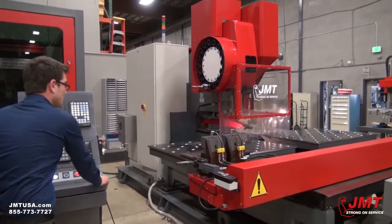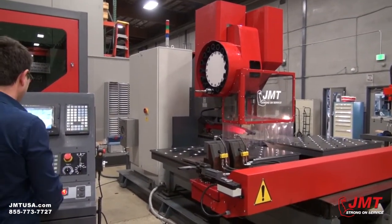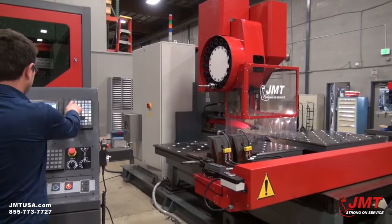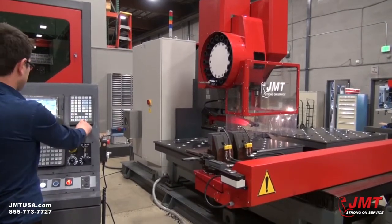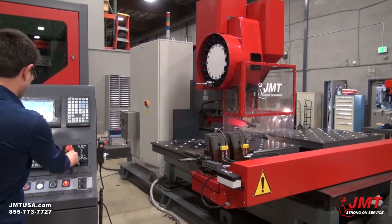So I'm just turning on the machine, selecting the program, and starting.